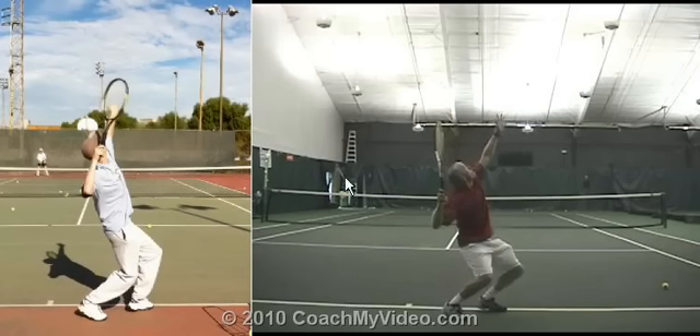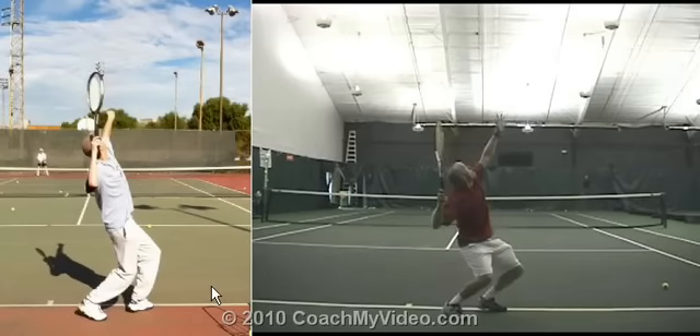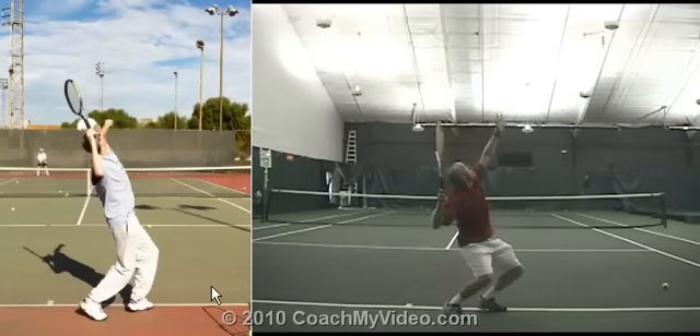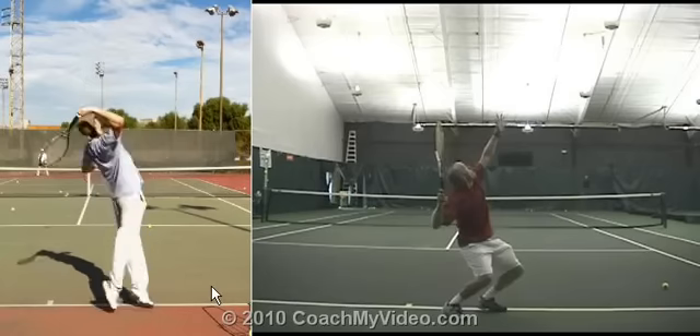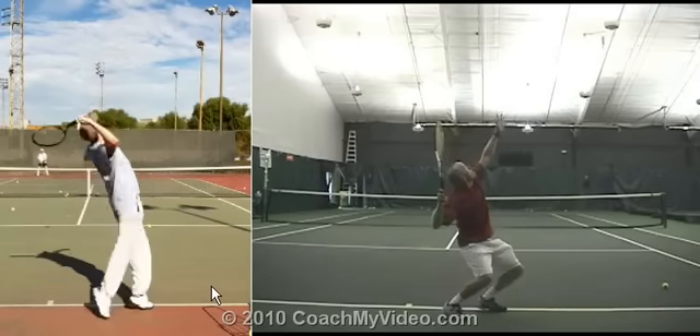The main difference between our serves — this is me on the right, you on the left — is in this set position and then the drop. When you begin your push against the ground over here in this left picture, your racket travels up a little bit too much. So you're not getting the racket going down into your drop as your body comes up off the ground.